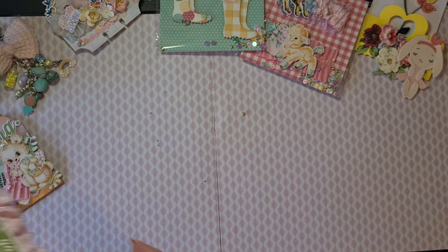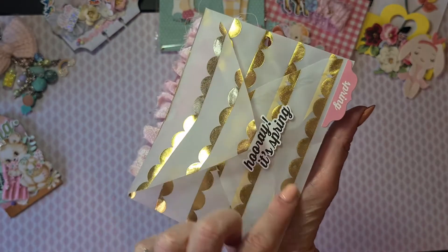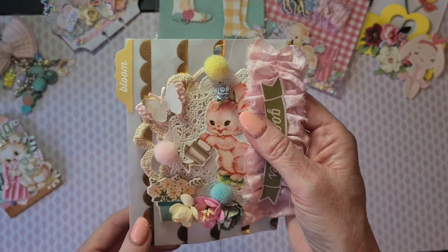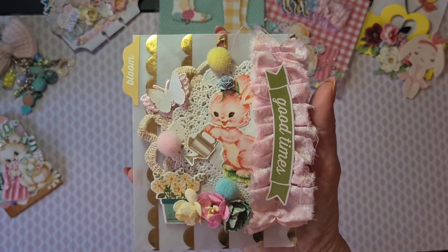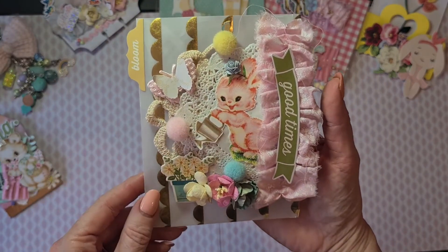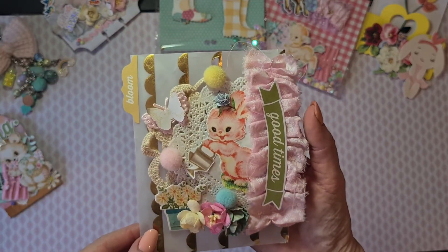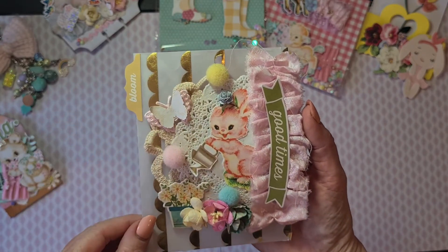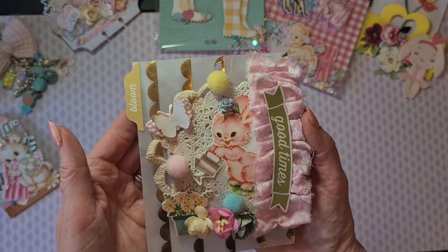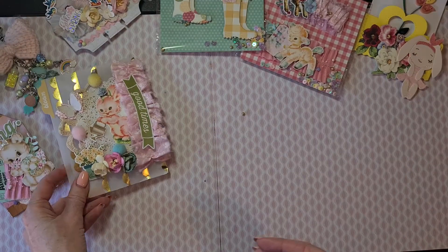The next one was this beautiful vellum envelope — it's vellum with a gold pattern on it. 'Hooray it's spring again!' She added tab stickers and I really like this — I love to use tab stickers as well. Look how gorgeously it is embellished: a crocheted flower, paper doily, ruffle trim, gorgeous — and she glued some cute little pom-poms for embellishment as well, paper flowers, and a butterfly that has two different layers. A lot of work went into this and I really appreciate it.